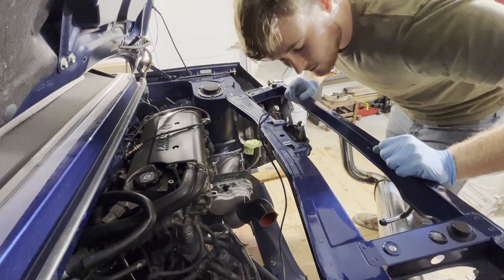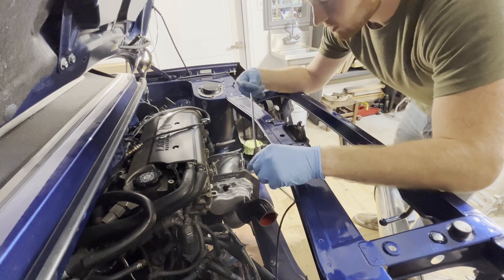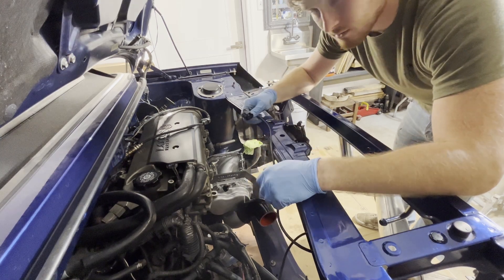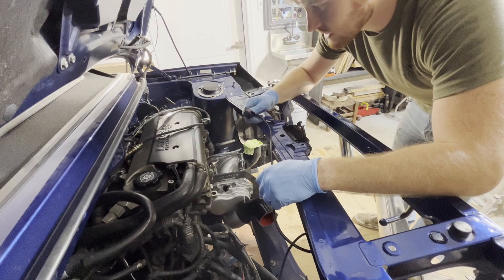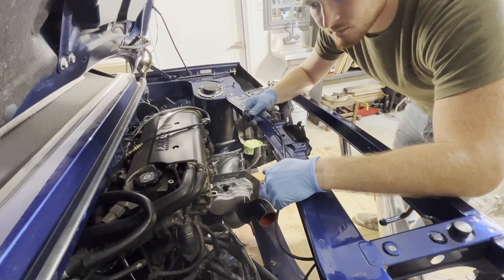I'm going to go ahead and throw the exhaust back on so I can get this wideband sensor in. I've got my pigtail out here ready for the sensor to plug in. We'll do that, then throw a battery in here and see if our gauge works.